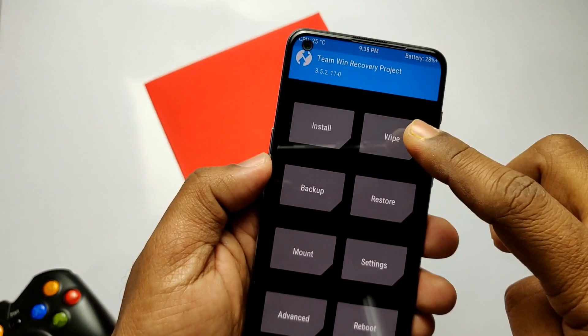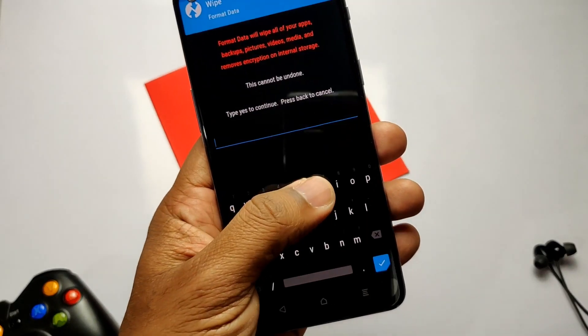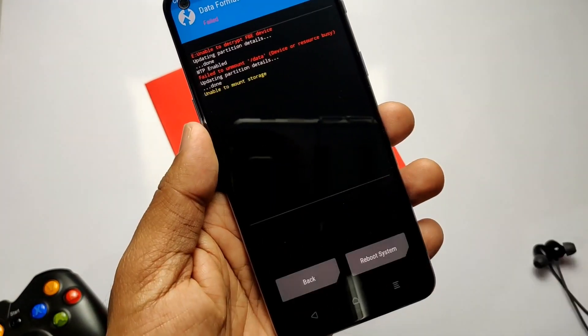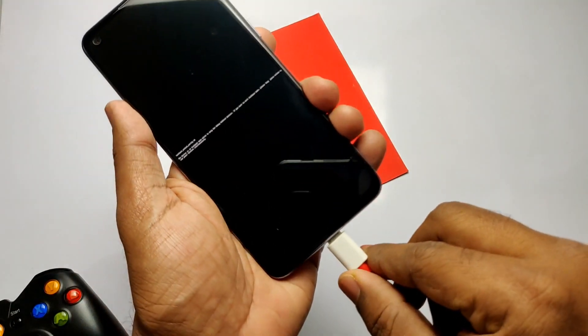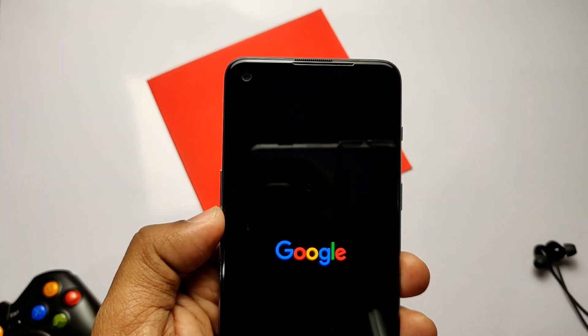Once the flashing is completed, tap Wipe, select Format Data, and type 'yes'. If you are already on the Pixel Experience ROM, there's no need to wipe data — skip this step. If you can't wipe the data, boot the phone to the bootloader, open a CMD window on the PC, and type 'fastboot -w'. This will erase and wipe all data. Finally, type 'fastboot reboot' and the phone will boot into the Google boot animation.